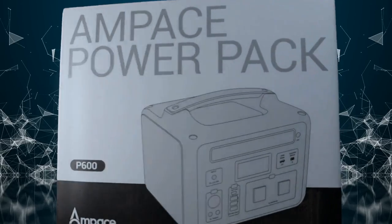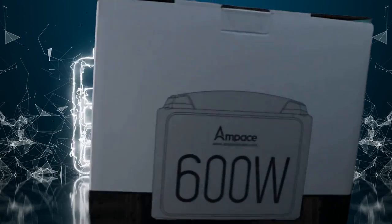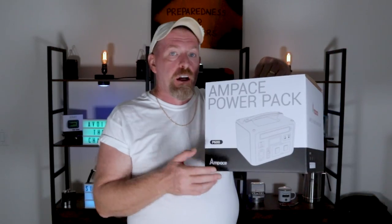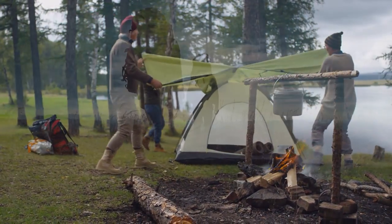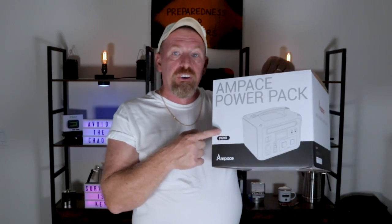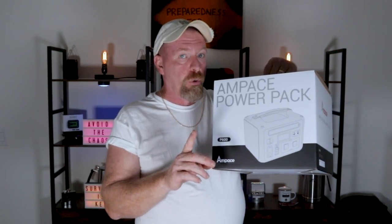This is quite a piece of equipment to have as backup for you and your family — whether you're going on trips, camping, or anywhere else. Even if you're in your own home and you lose power, this is the battery bank you'd want to have with you at all times.